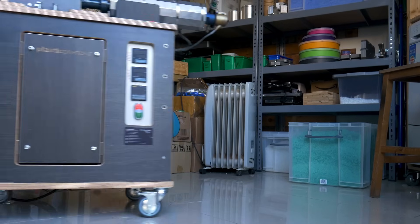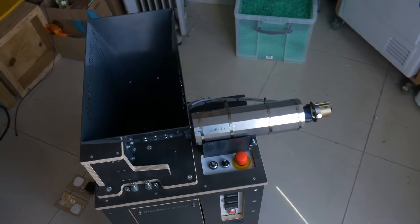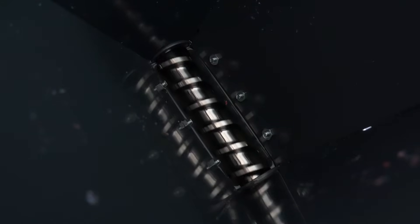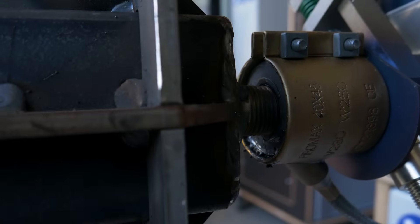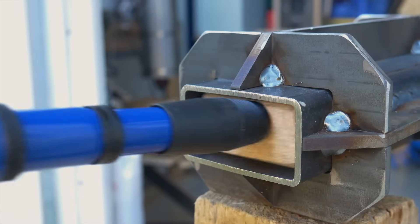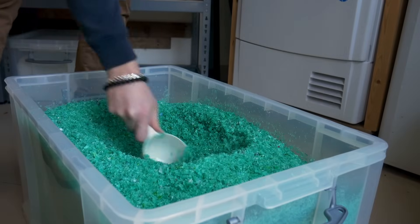Once we've got enough material to work with, it's time to fire up the extruder. This machine feeds plastic through the heating elements and pumps it out as a continuous stream. For this project, we're going to attach our rectangular beam mould, and these will form the frame of our trailer. All of our machines have come from our friends over at Plasticpreneur. If you're interested in taking your recycling to the next level, check out the link in the description — their machines are awesome.